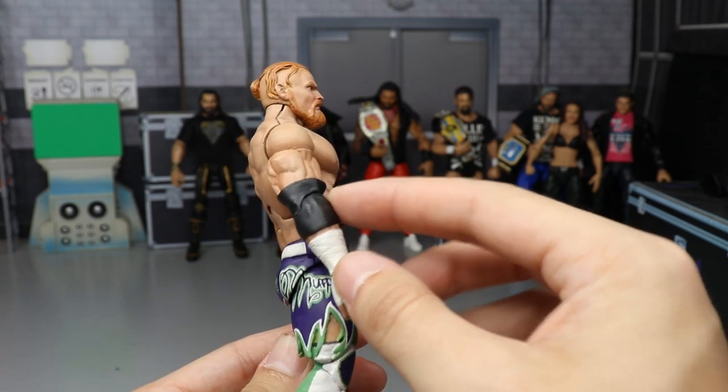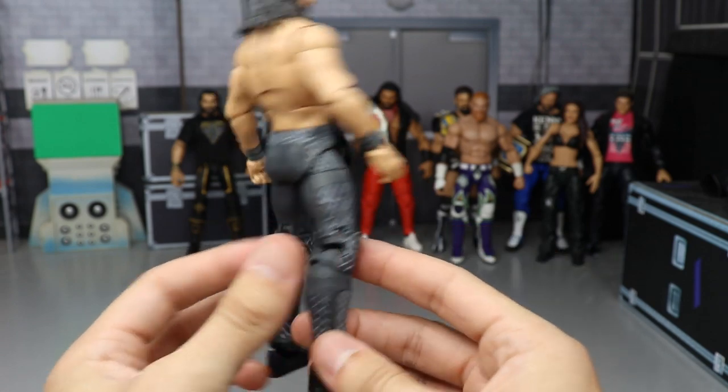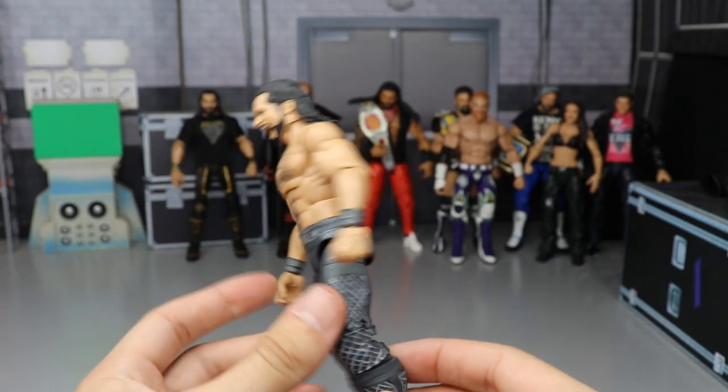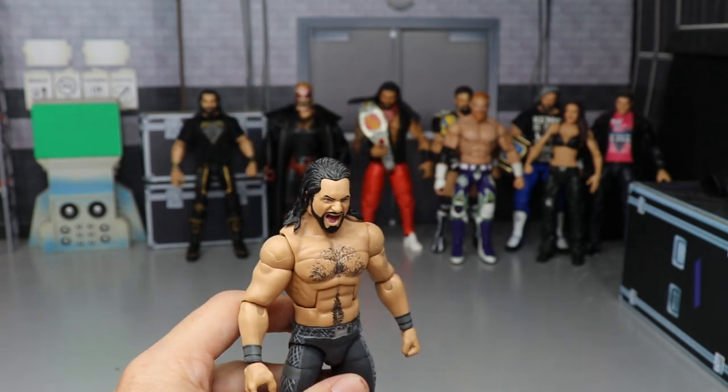We have a WrestleMania 34 Seth Rollins made by me — I made it the day after WrestleMania 34. He even has the blue contacts in there. I need an entrance jacket to go with it, but it's a great custom nonetheless.